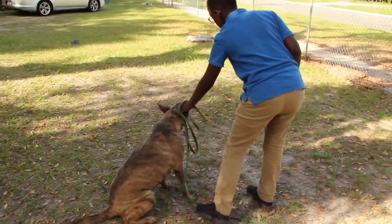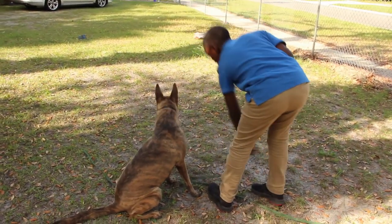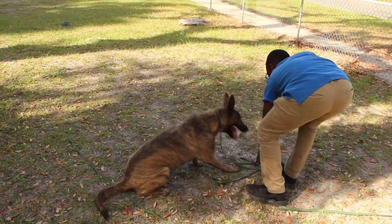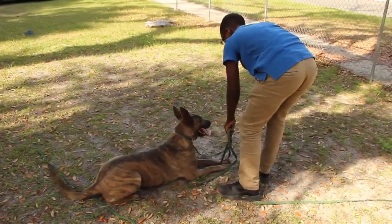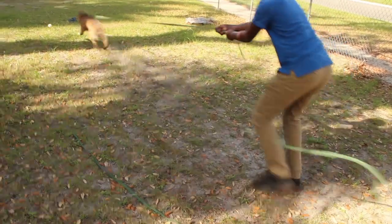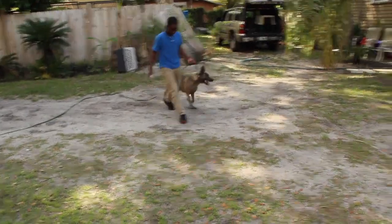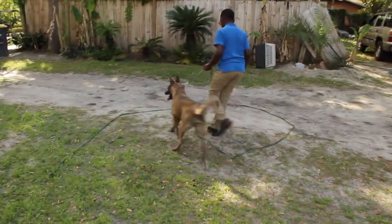And I want to go into a military type of training. I'm more military militant when I train my dogs — I'm in position, a certain position. My hands, the way I utilize the ball, my body posture is everything.